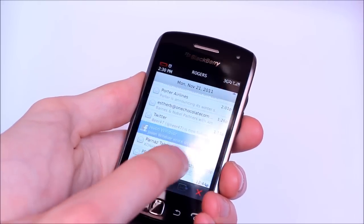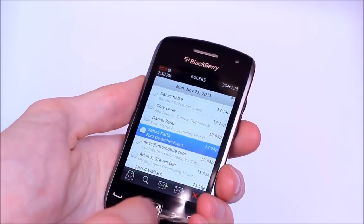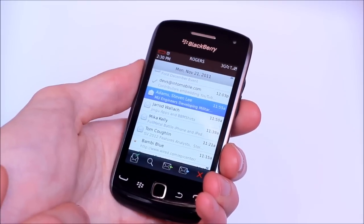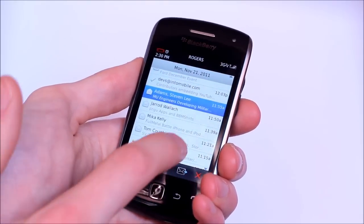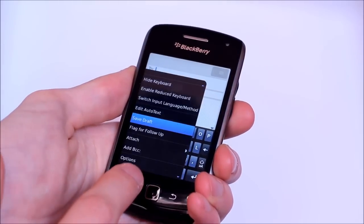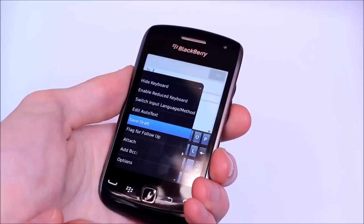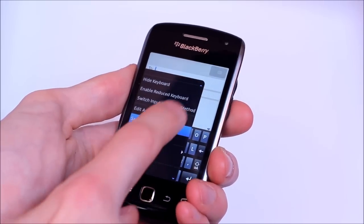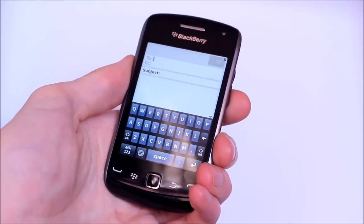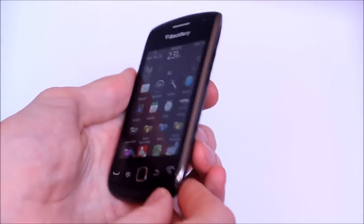As always, BlackBerry is a pretty good messaging client. You can pile on a bunch of different email accounts, and your social networks show up here — Google Talk, Facebook. Although if you're a heavy-duty messenger you might prefer a BlackBerry with a physical keyboard. I've definitely found that even using the predictive SureType keyboard here it can be a pain. Typing in landscape with the full keyboard is a little bit better, but then you have a lot less screen real estate to work with. Feel free to swing by IntroMobile.com for our full review of the BlackBerry Curve 9380.